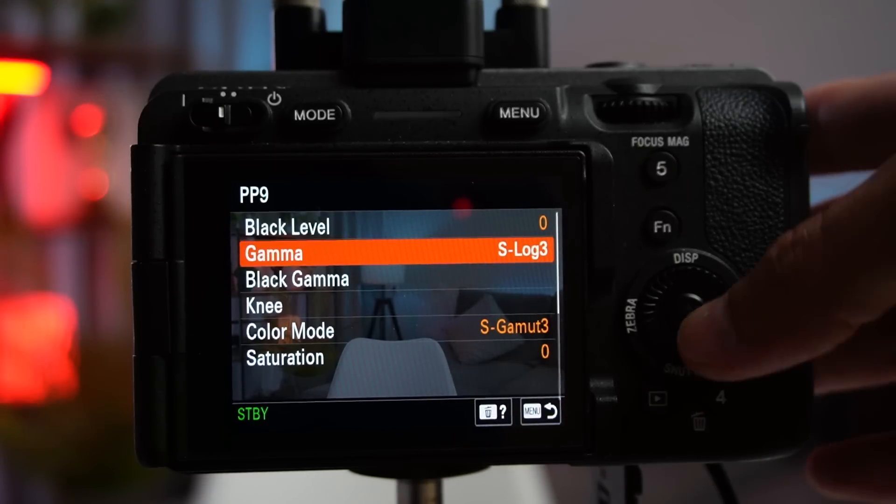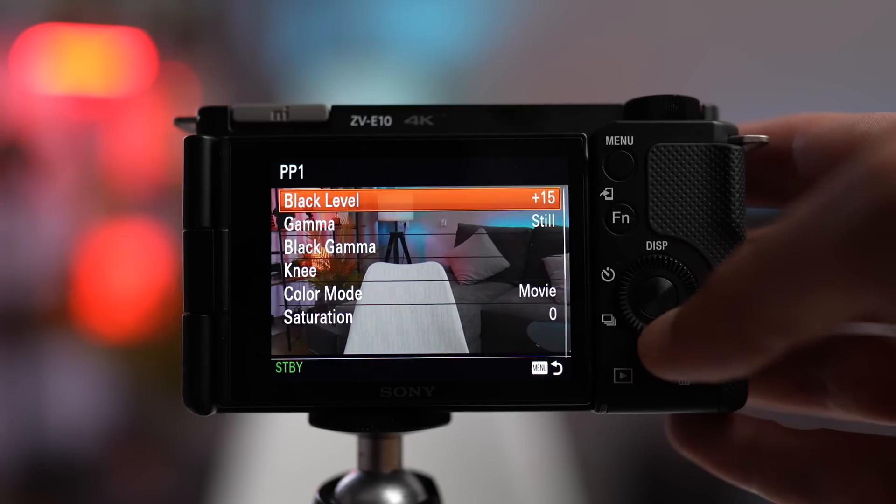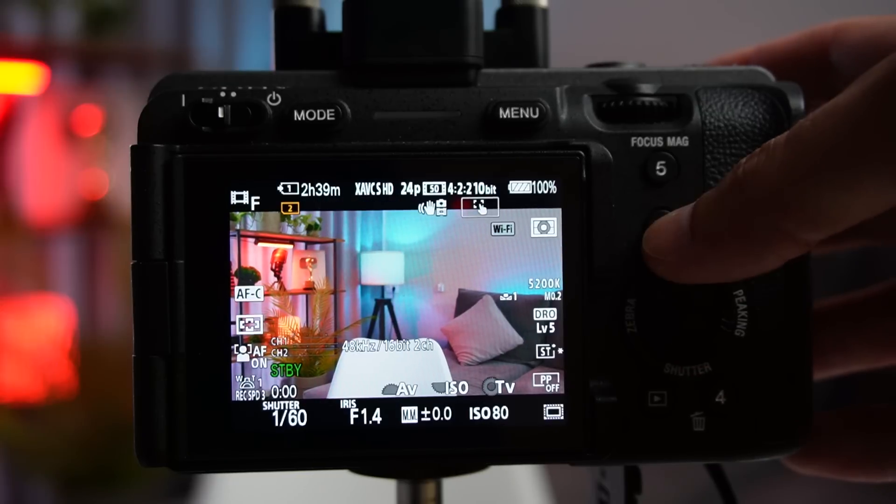So if you can shoot in 10-bit 4:2:2, then set a flat profile like S-Log. And if you're shooting 8-bit 4:2:0, just lower the contrast, saturation, and sharpness. And why make the image flat, really?